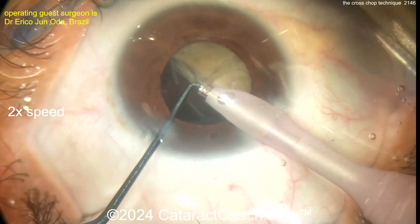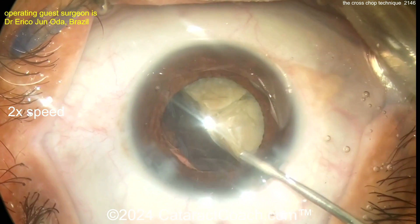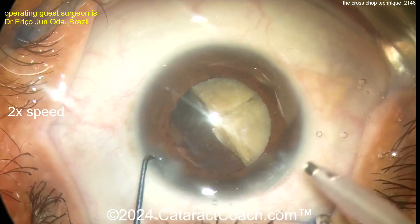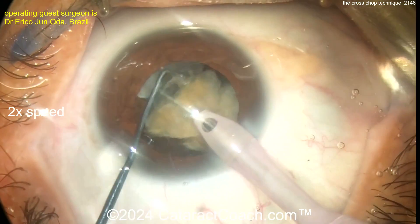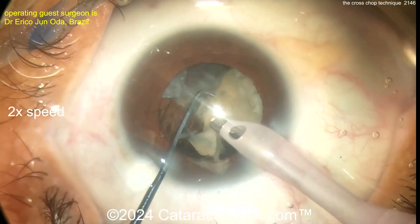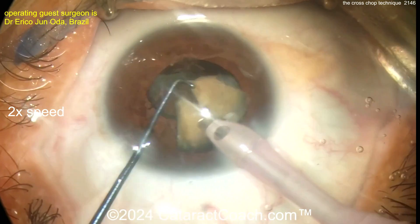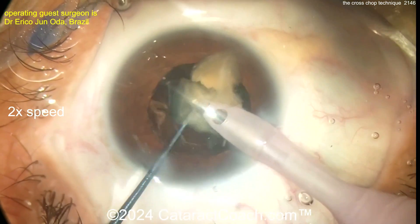The key is you trap the nucleus between two instruments, then bring the instruments together — that'll cut right through and split the nucleus. But you have to have it perfectly balanced, because if you're not exactly opposed with the two instruments and you apply force, it can slip and you can damage the capsule or bag. This is a technique for surgeons who've done more than a thousand cataracts. If you've done less than a thousand cases, save this one for the future.